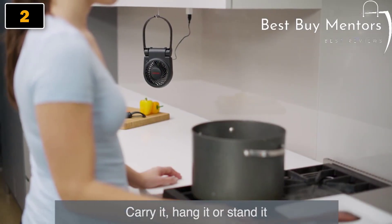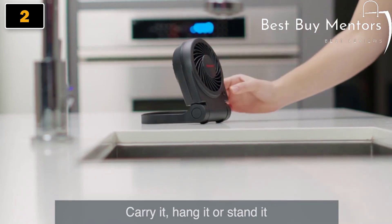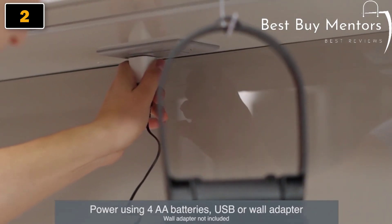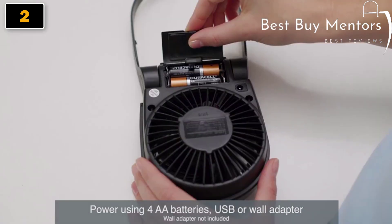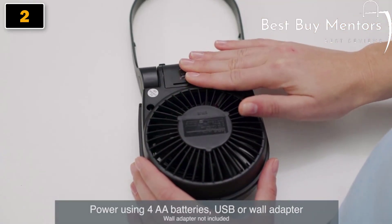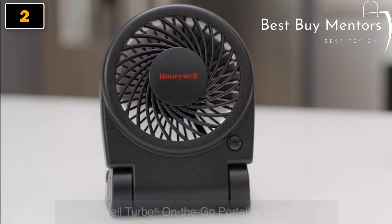The Turbo On The Go Portable Folding Fan can be hung, placed upright, or held for maximum versatility. To power the fan, plug into a wall adapter, a USB outlet, or completely disconnect it and use anywhere with four AA batteries. To help feel cooler at home or on the go, try the Honeywell Turbo On The Go Portable Folding Fan.